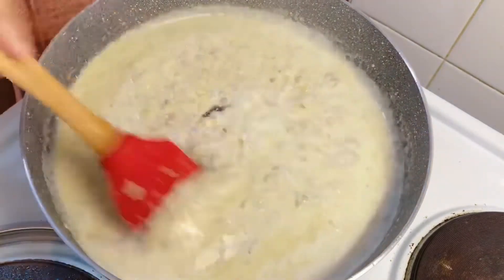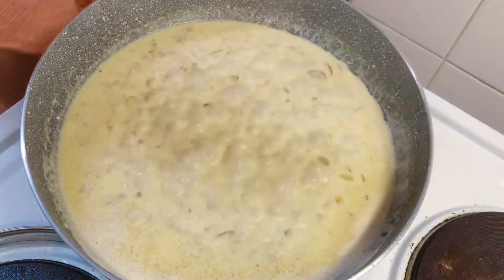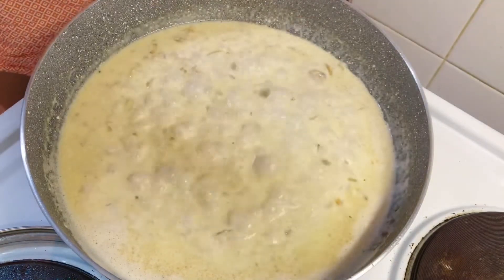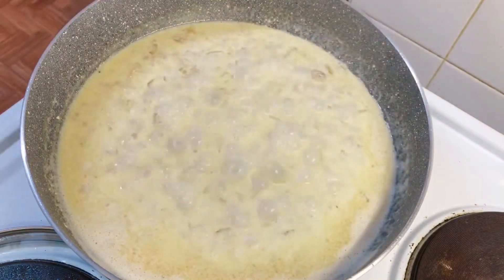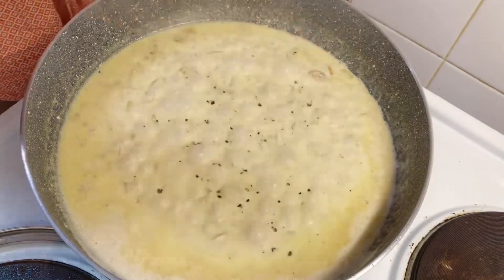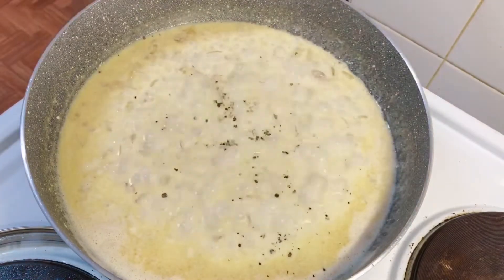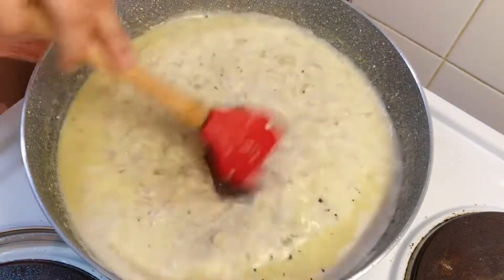It's now boiling, so we're just going to add salt and some black pepper. Just mix it.